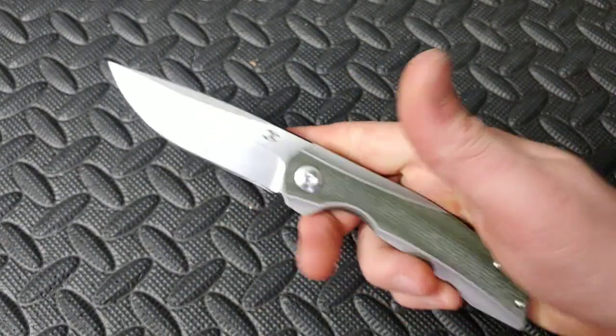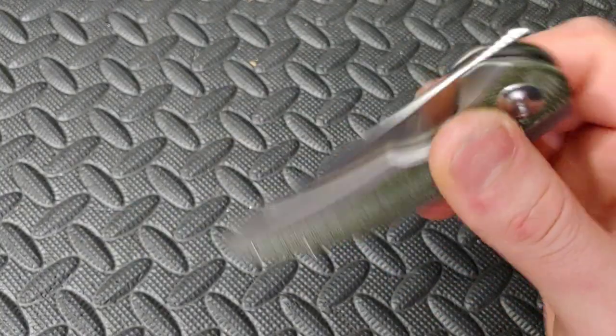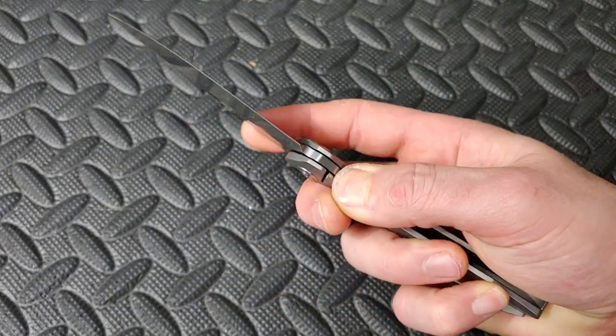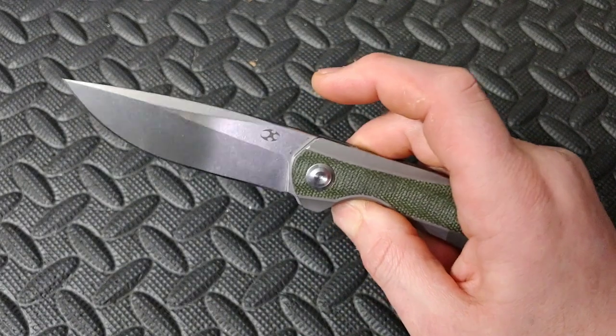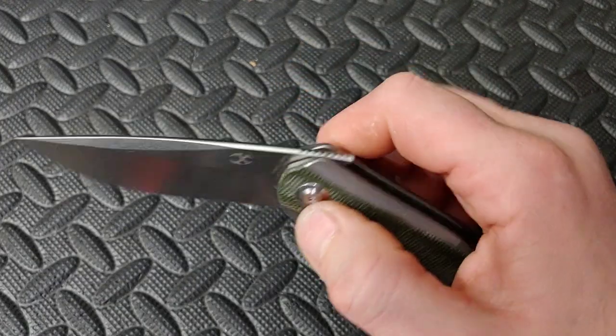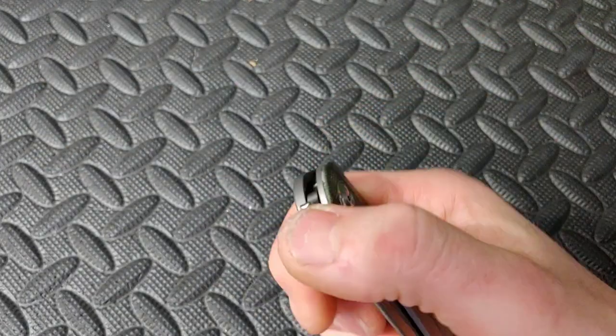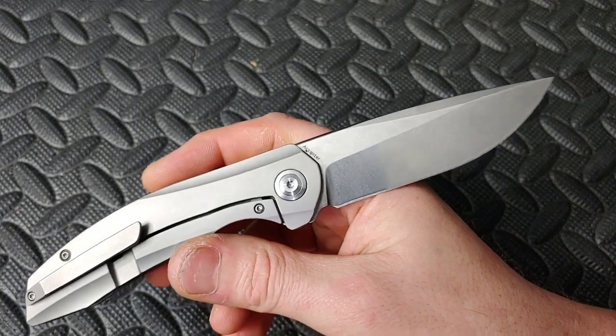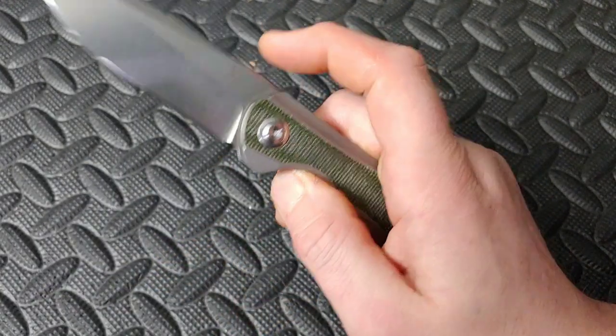We'll do the Concept Exhibitor — that comes in multiple different versions including the carbon fiber version and the Timascus. This thing feels high-end and just gets better and better after you get it — oh, it's so smooth. The front-flipping action is really nice, crown spine, very nice in the hand. S35VN, titanium all the way around. Amazing action, great knife.